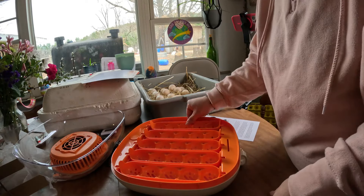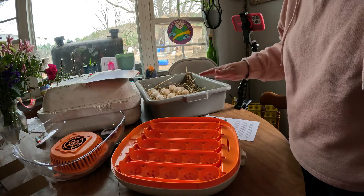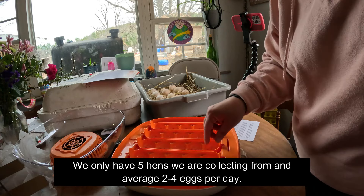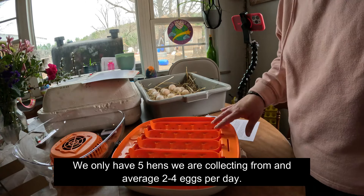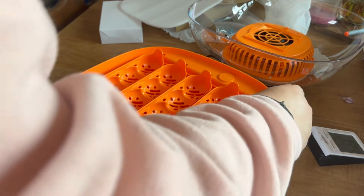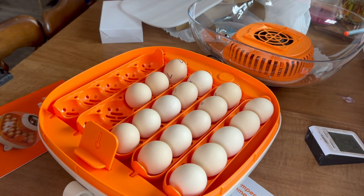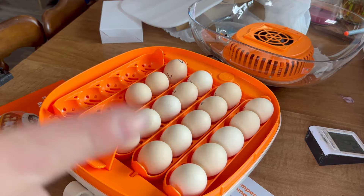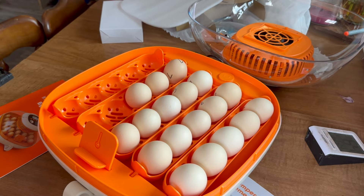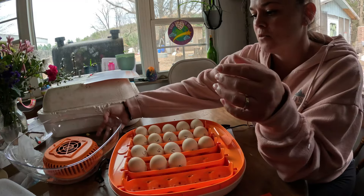This is nice since we're doing different batches. We might add a few eggs in after we start this — like the next two days. It does hold, I believe, 25 more. Per the instructions — which I don't think we've done in the past — it says to set the eggs narrow side down. So we will leave these set at room temperature upside down for a few hours.